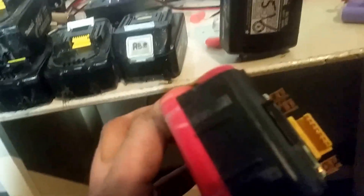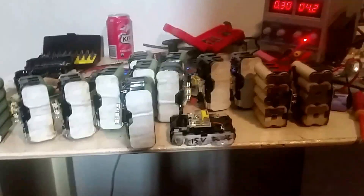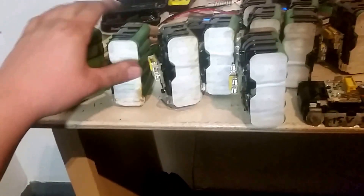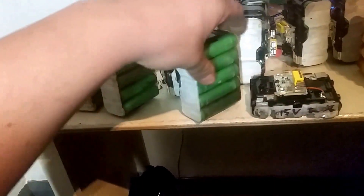So I'm going to pull a few of these apart and I'll come back to the video. Okay, so after about half an hour of pulling batteries apart, we now have all these little packs of green cells.